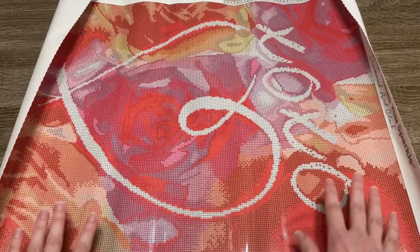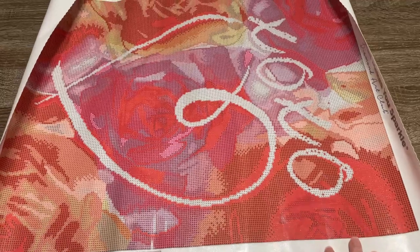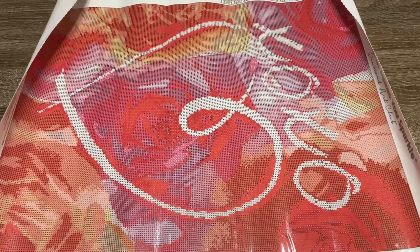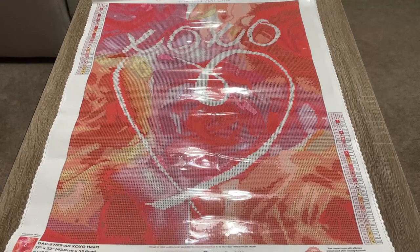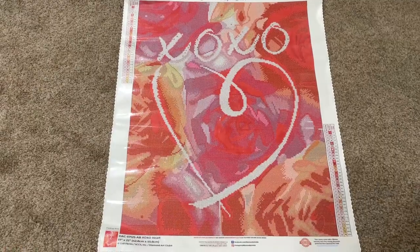Diamond Art Club canvases will flatten out entirely on their own — you can see just where I've been pushing the corners, it's already starting to lay down. You don't even have to push on it; it'll lay down by itself. But for this video so we can look at it flat right now, I'm going to flip it over and roll it backwards. This is safe to do because it is a poured glue canvas. Now I have rolled it backwards — you can see it is much flatter, and I've adjusted the camera so you can see it the right way.